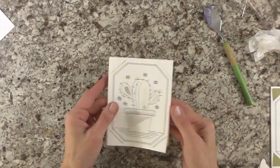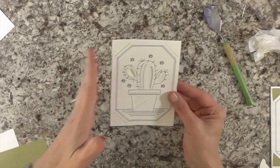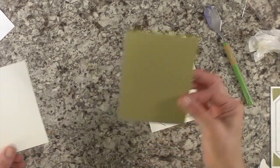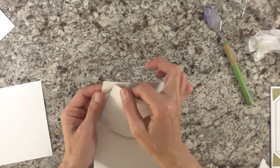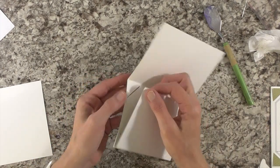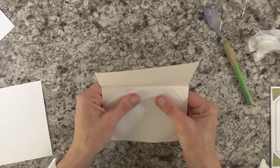Let's go ahead and make our card. This piece here is just a piece of cardstock I cut down to eight and a half by five and scored it at four and a quarter — you don't need the insert card, you can use cardstock you already have at home. I have this piece of patterned paper, also four by five and a quarter. I'm going to put that on the inside. I really do enjoy the Joy machine — it's so fast.